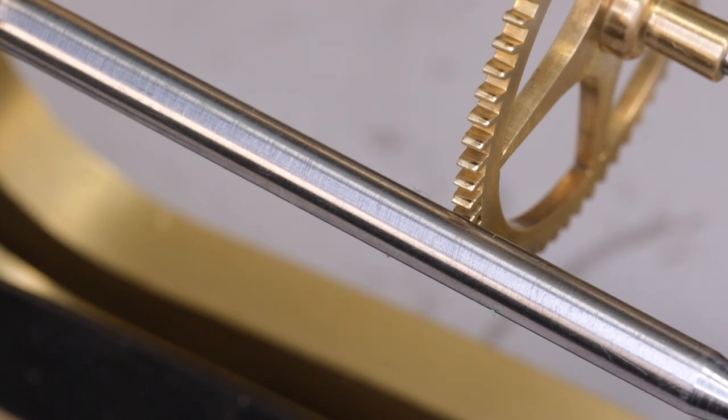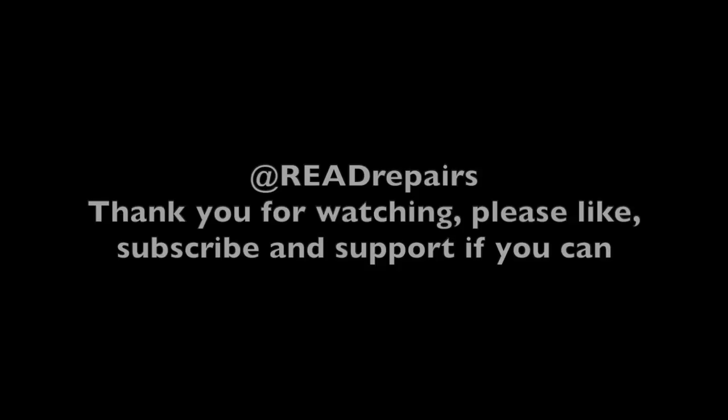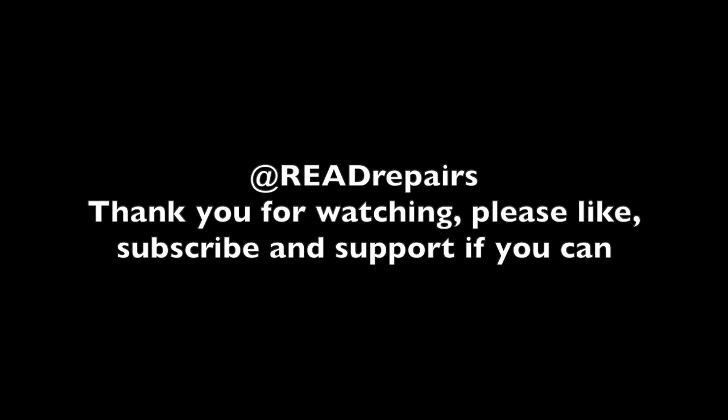We're going to launch straight into our next video, which will be one of those interventions or repairs. Thank you, and bye for now.